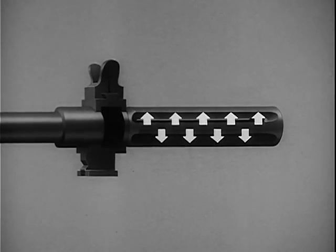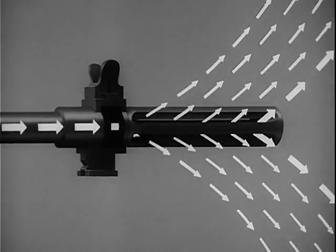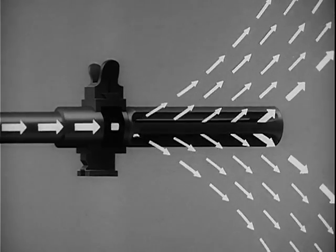Of course, gas escapes in all other directions too. When the propellant gas hits the front of the slots, it tends to pull the weapon forward, reducing recoil.